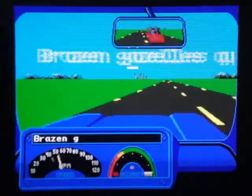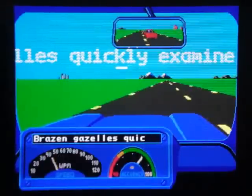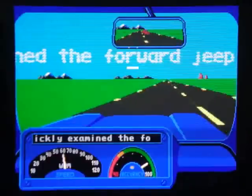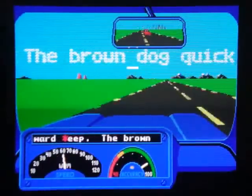It's very simple — the faster you type, the faster you go. Making mistakes slows you down, allowing your opponent to overtake you, and this can lead to a lot of stress and frustration in trying to get those words typed correctly. I wonder if Mavis is actually the one driving that car too.